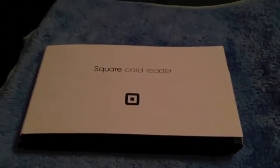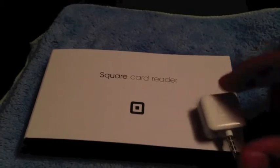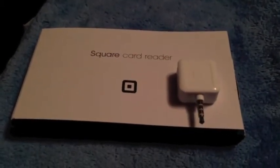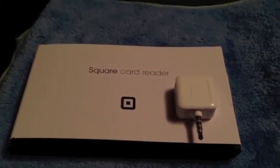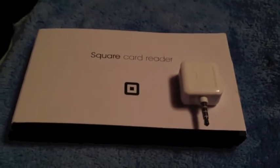That's pretty much everything you get in the box. This is all attached — it's like a cool little package deal flap thing. That basically covers this unboxing for the Square card reader, brought to you by squareup.com. This has been a That Kid Tech review and first look unboxing for the Square reader.